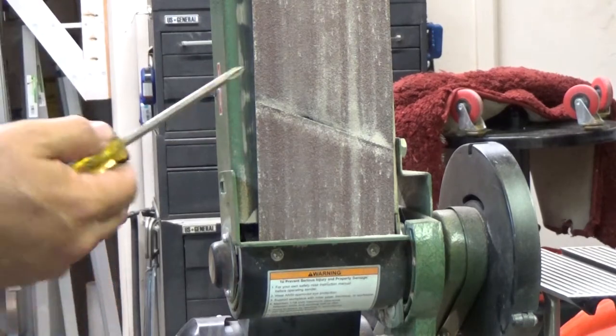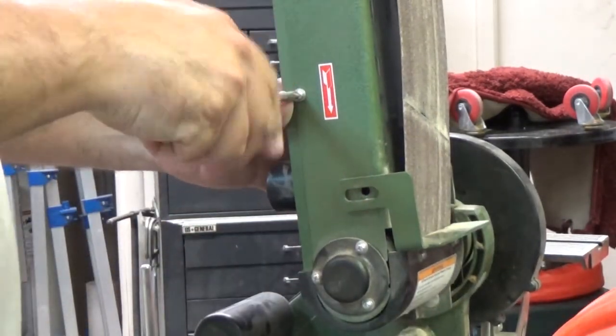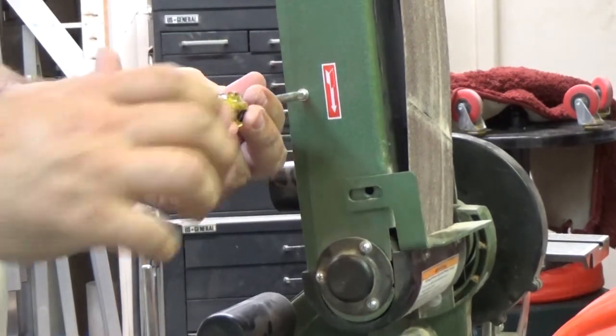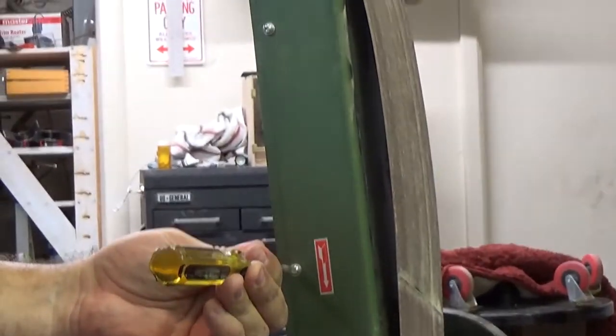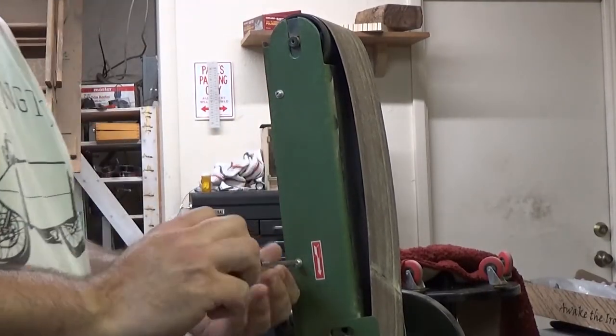And then it's on to screwdriver parts. So we'll go ahead and take these two off. There's another one up here, and then there's two on the other side as well.